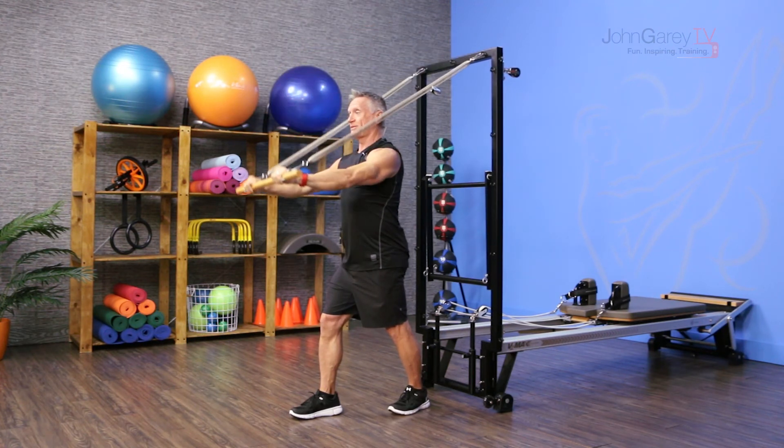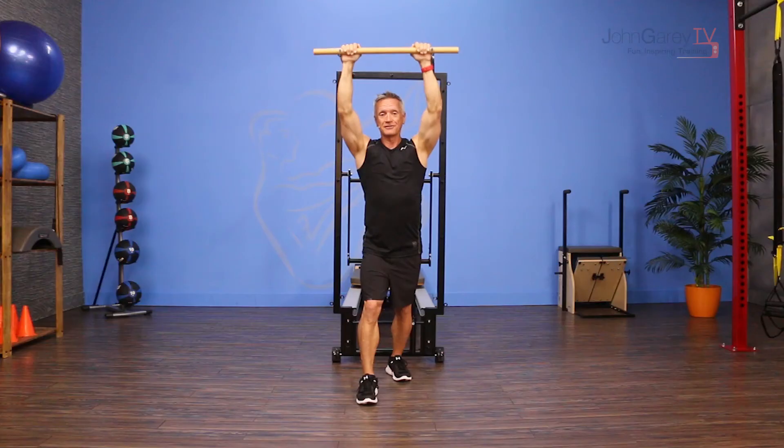I'm working my lats and a little bit of the pecs as well, and a little bit of the long head of the tricep.